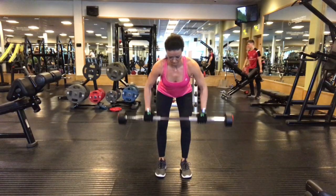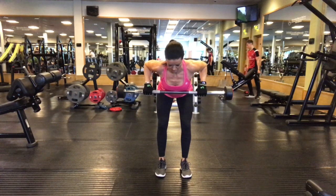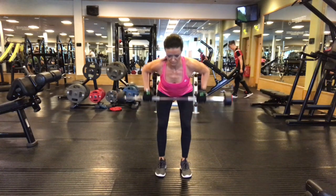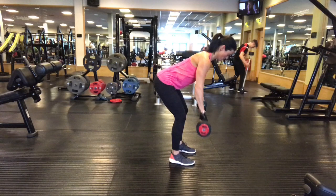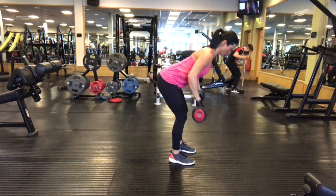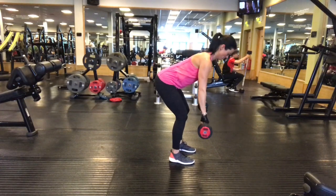Protract the shoulder blades by squeezing them together on the back, not forcing the chest down or rounding the back, but keeping the back completely straight and keeping the elbows in towards the sides. Keep a slight bend in the knees and keep the spine and neck in a neutral position as you inhale pull in and exhale lower with control.